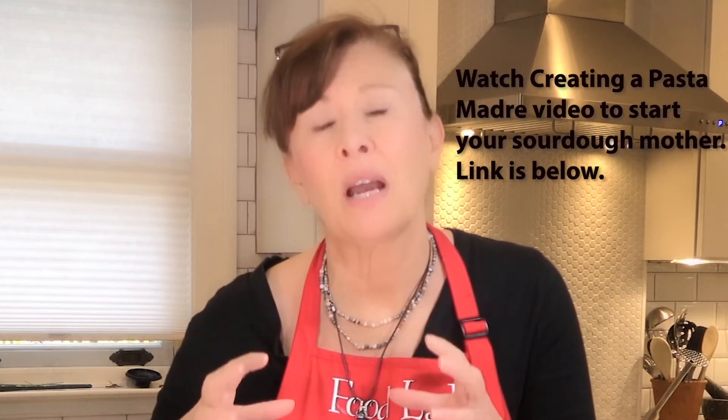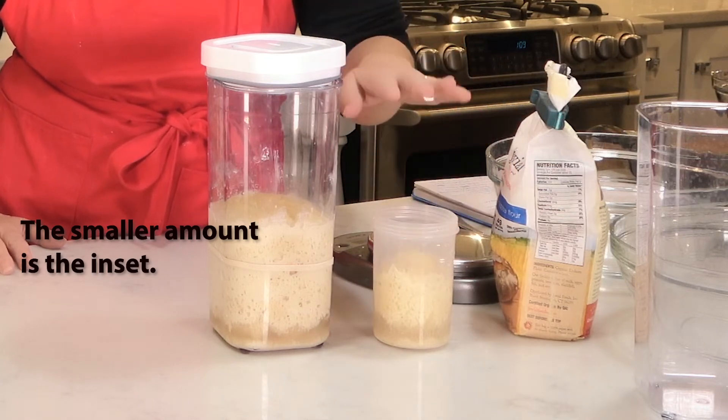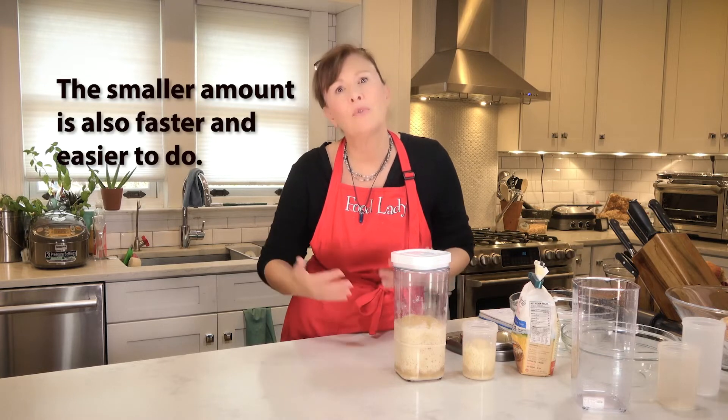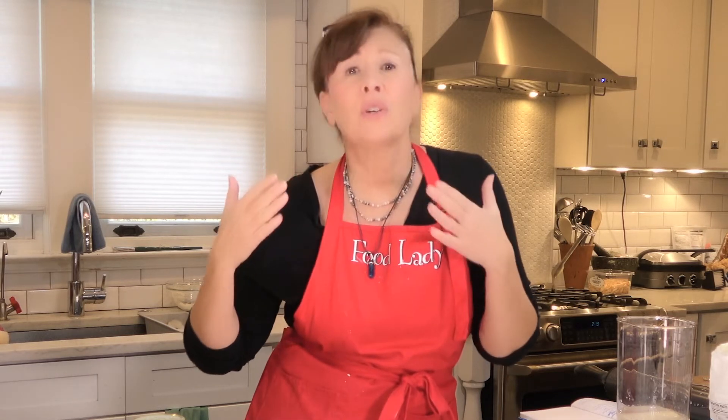I will be doing both a large amount and a smaller amount. The importance of that is einkorn flour is expensive, so if you're refreshing a pasta madre this big every day, that gets expensive. You're going to be doing this every 12 to 24 to 36 or 48 hours, depending on how much flour you use and how much you want to keep the sweetness or intensify the acidity. Look below in the description and I will give you the ratios of what you're using and when to refresh, depending on the amount of flour that you use.